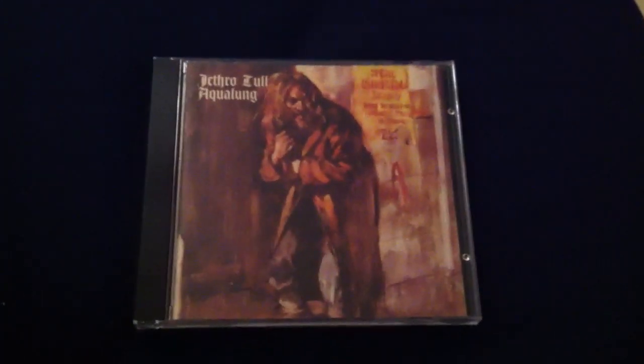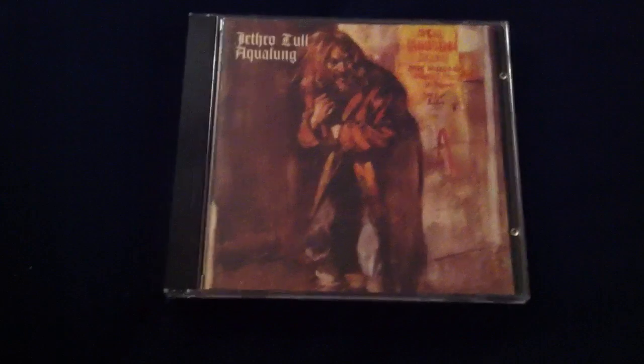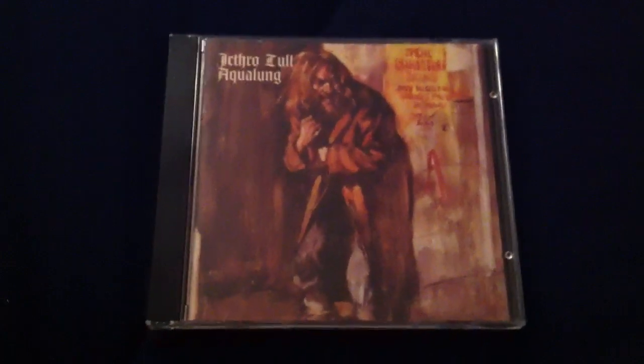Then it kind of goes into an unrelated song, 'Locomotive Breath,' which starts out with a very virtuoso piano solo. Then it gets into this really cool groove with a hard-driving guitar — really nice groove. The bass is just pumping, and Ian Anderson is just in his element. It's a really awesome song. I wish it would go on longer, but some of the best songs seem to end too soon.